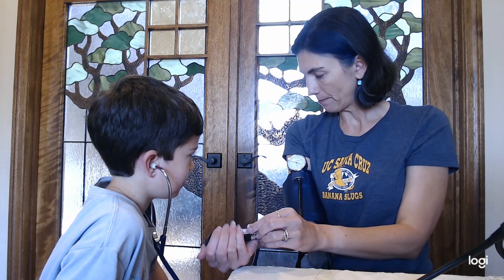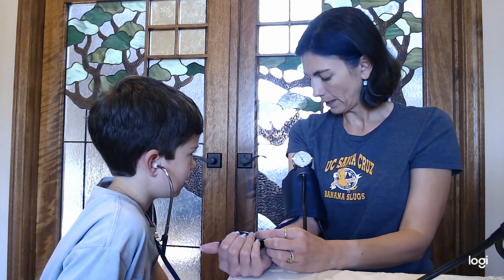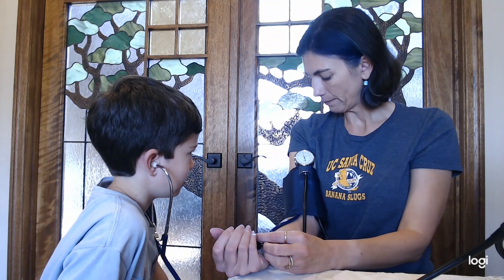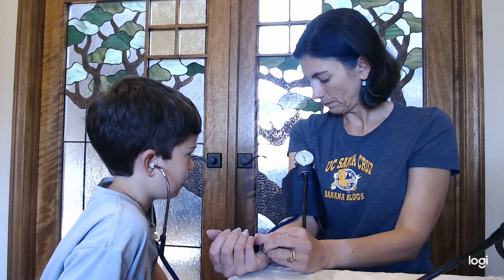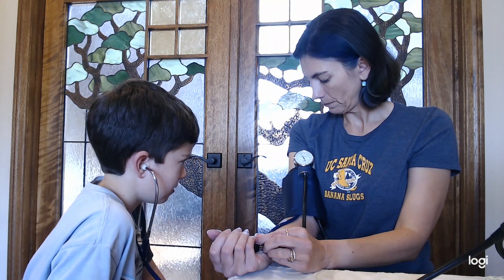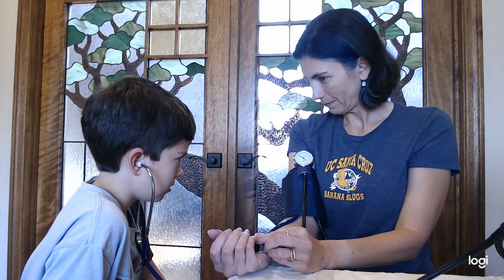See how the numbers are going up and the gauge is going up? 140. Hold on — there's no sound yet. No sound.